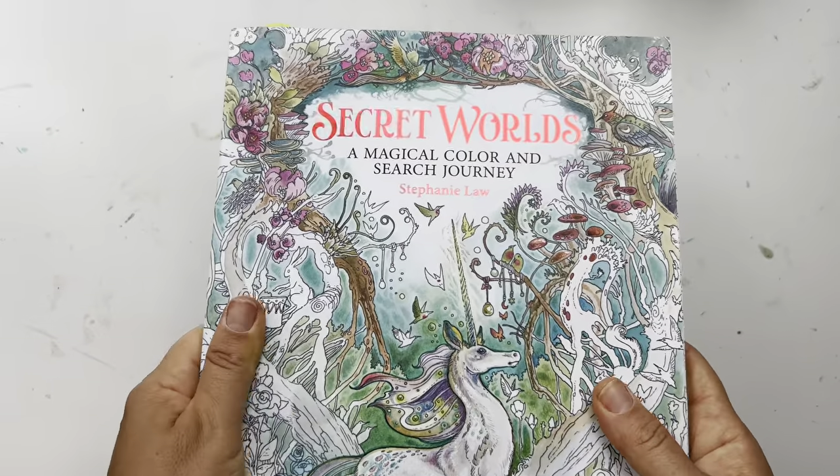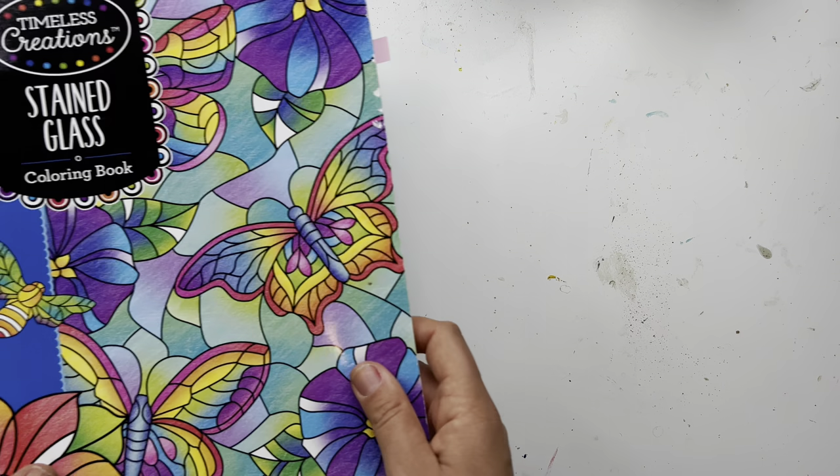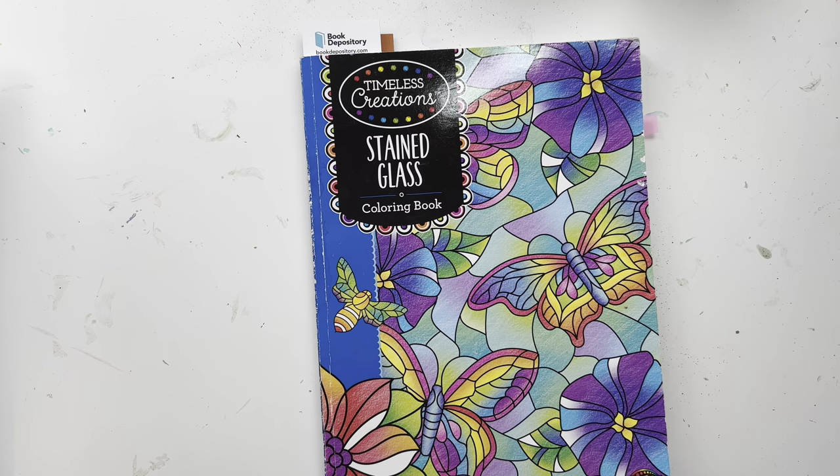That is definitely one of my favorite books — it's very detailed and definitely in the top 20. This one I love as well — this is by Crazy Art, it's called Timeless Creation Stained Glass.